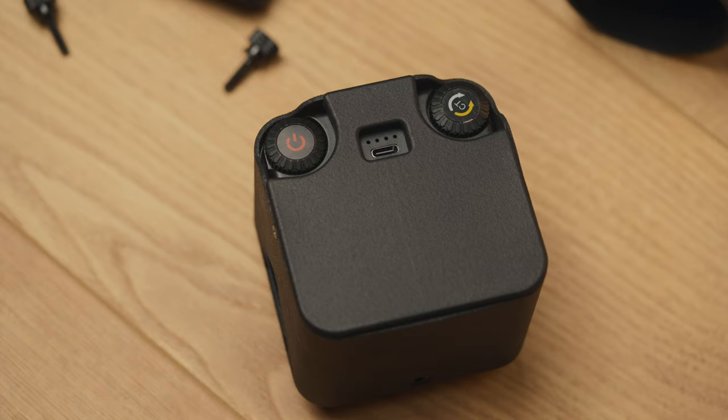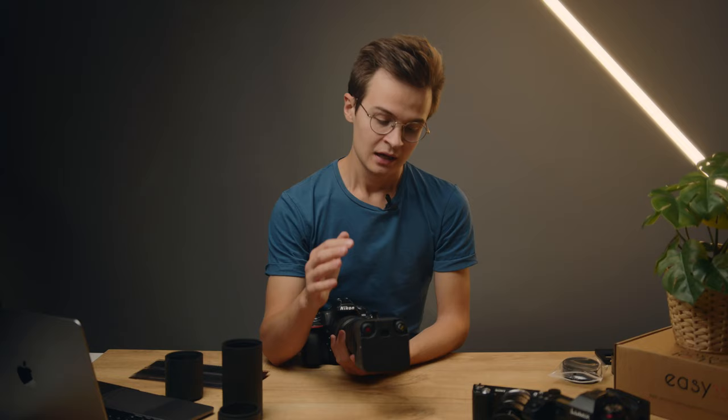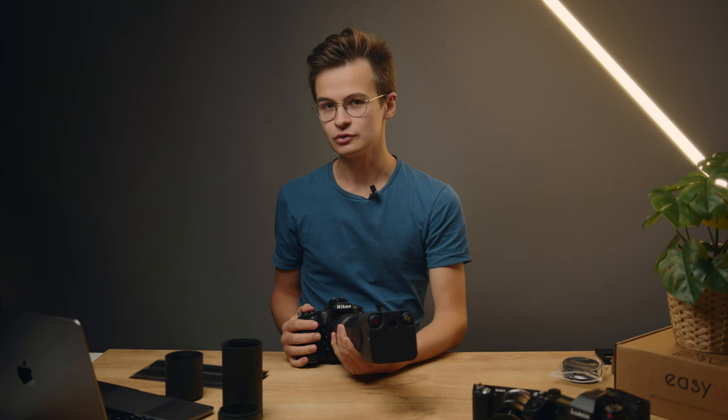On the back you'll also see a USB-C charging port. The light has a built-in battery that lasts two and a half hours from a full charge. You can charge it with a standard phone charger using USB-C. There's an included short USB-C cable you can plug into any computer — it's a bit slow but it works, or you can use any phone charger.